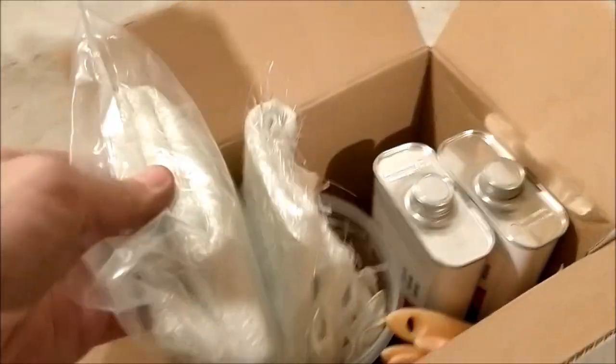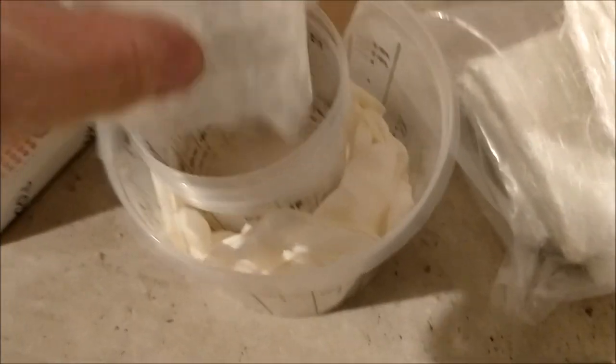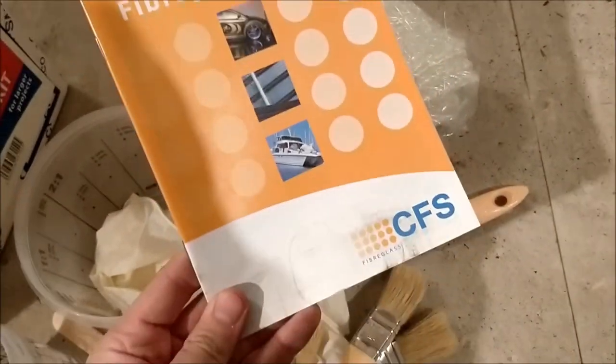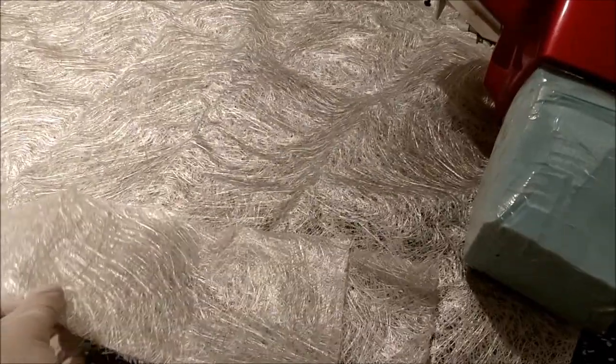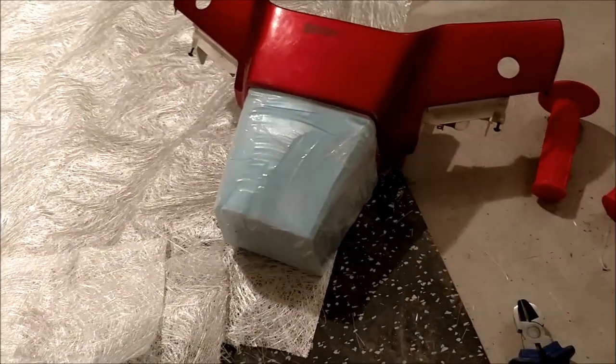I bought a fiberglass repair kit from CFS Fiberglass — about 35 quid. It comes with some matting, two resins, a load of brushes, some pots, and a hardener. These are all going to get messed up the first time, so I've got a few pots and gloves. It's got more brushes; I also bought some more tape. There's a little handbook, so I should give it a read. I've cut out some matting roughly in the right shape and waxed the mold so the fiberglass shouldn't stick to it.